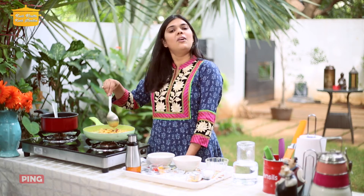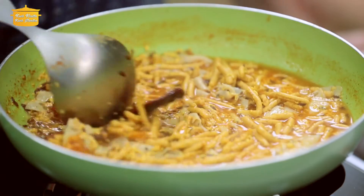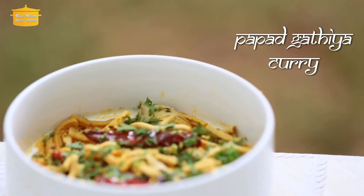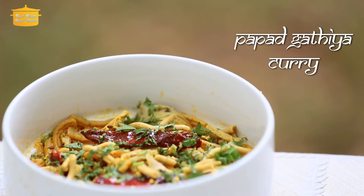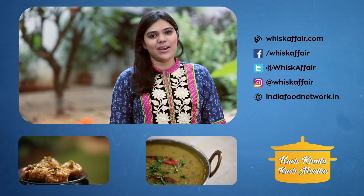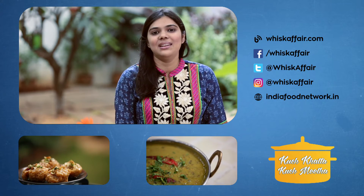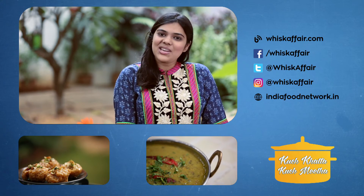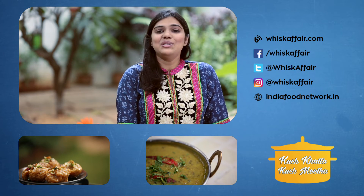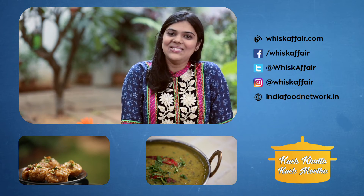This curry is ready in just 5 minutes. You can garnish it as you like. This is our Pappad Gathiya curry. I hope you liked this simple recipe. If you liked it, do give us a thumbs up. Leave a comment if you have any questions. Share this video with your foodie friends on social media, and don't forget to subscribe to our YouTube channel. Thank you.